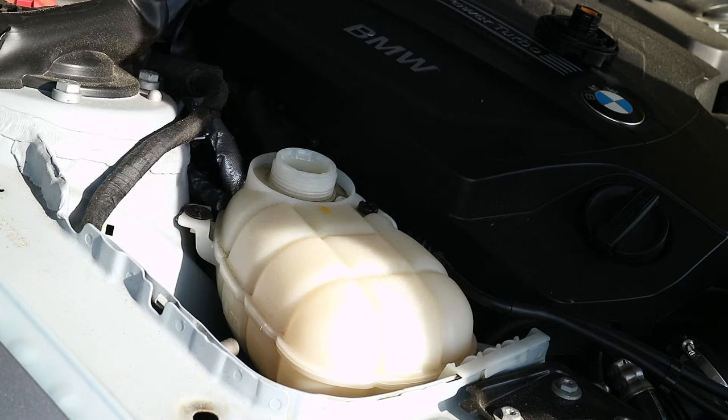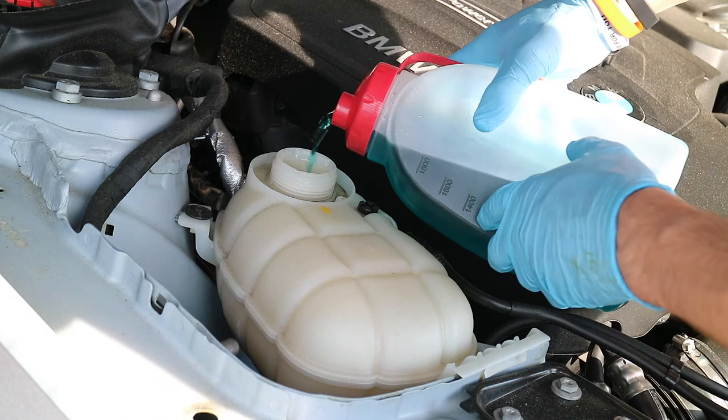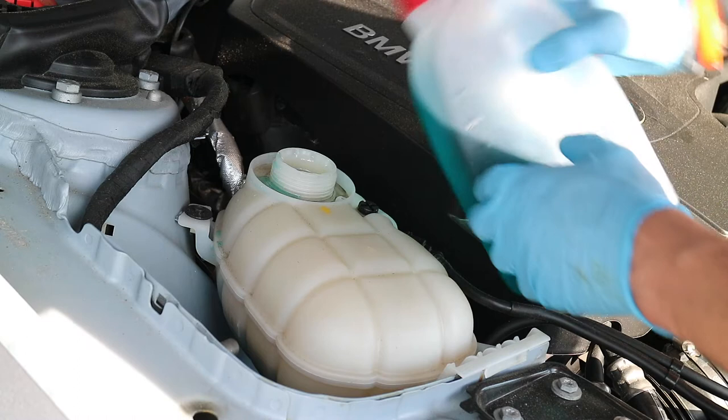I'm not sure if you're going to be able to see here. I'm a little bit low, so I'm actually just going to start pouring. I spilled a little bit. Try not to spill this because it's probably not that good for the environment.